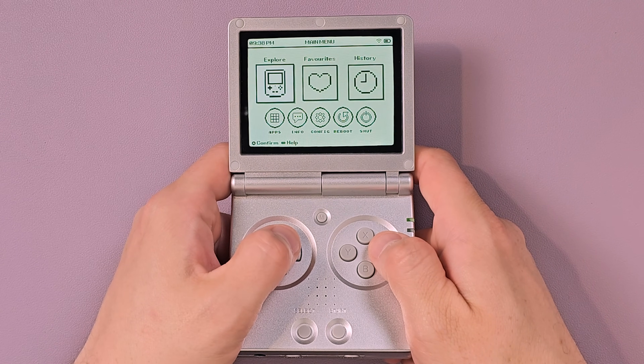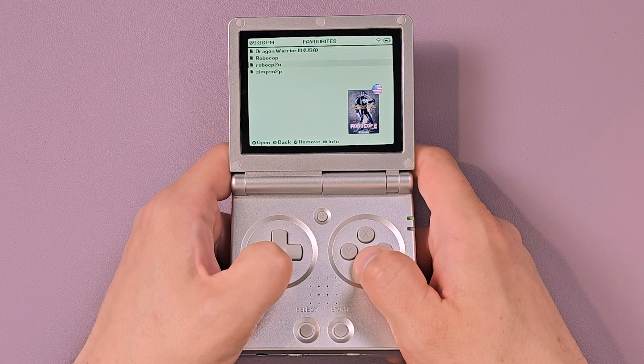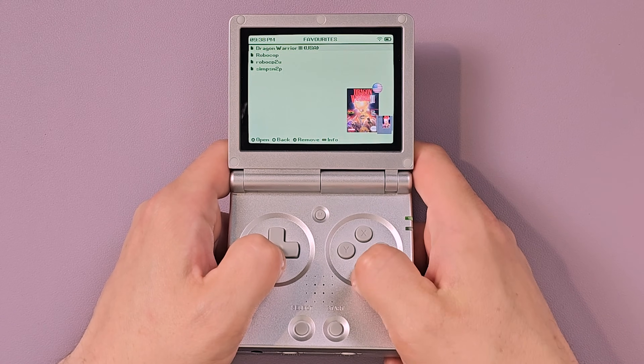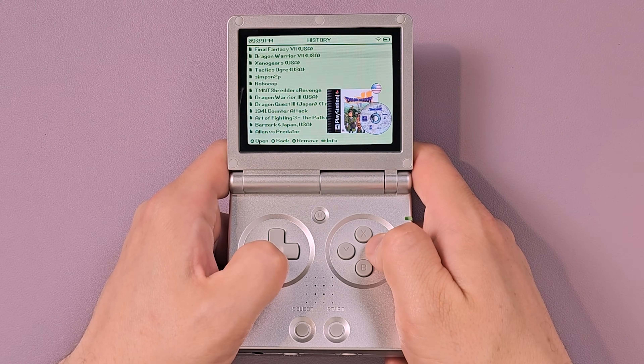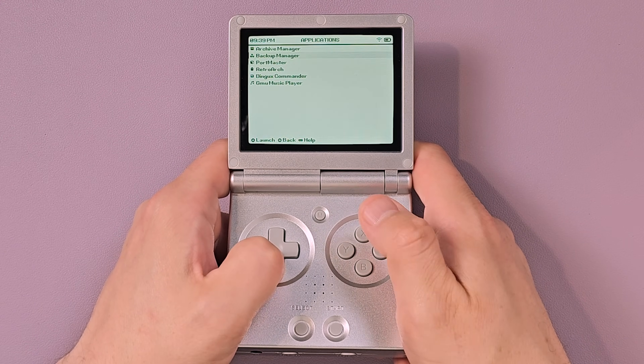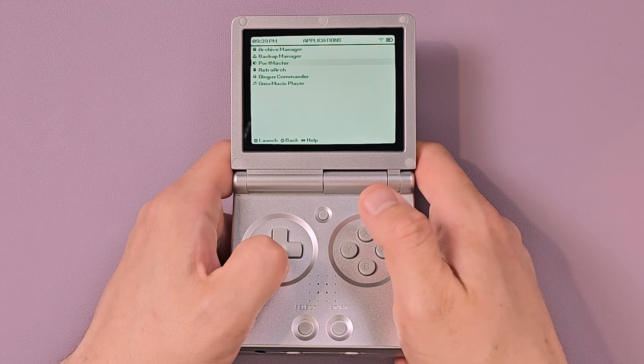Just a quick run-through: you have Explorer, that's where you get to your ROMs. You have Favorites, which are games you've marked as favorite. History will tell you all the stuff you've played. Apps are where you go to Archive Manager, Backup Manager, and Portmaster. You don't launch ports directly from here, but you install them from here.